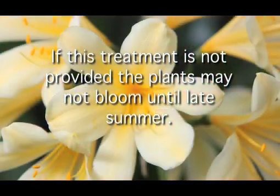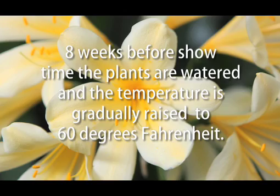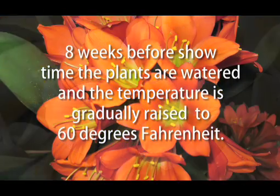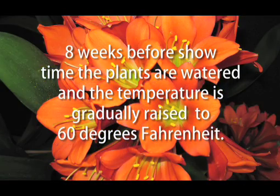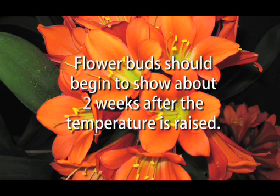If this cold treatment is not provided, the plants may not bloom until late summer. Eight weeks before showtime, the plants are watered and the temperature is gradually raised to 60 degrees Fahrenheit. Flower buds should begin to show about two weeks after the temperature is raised.